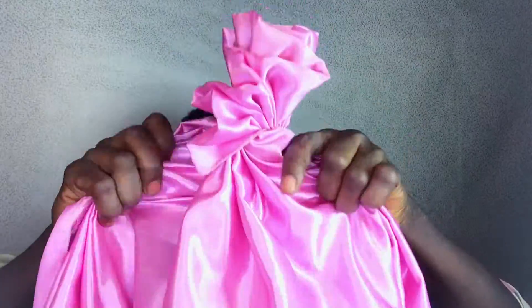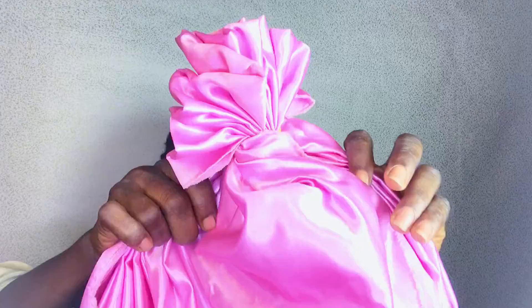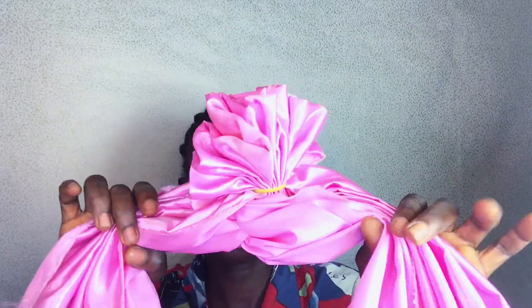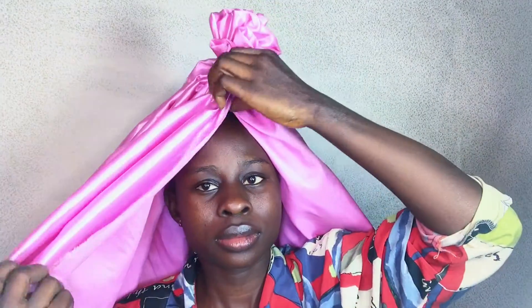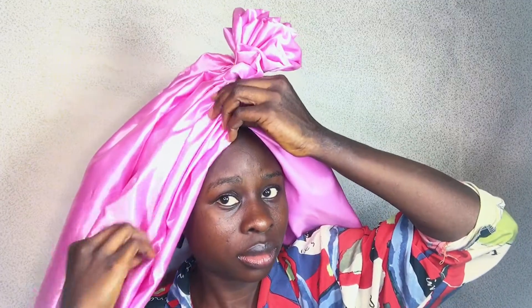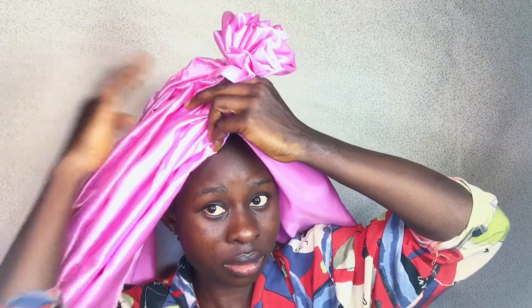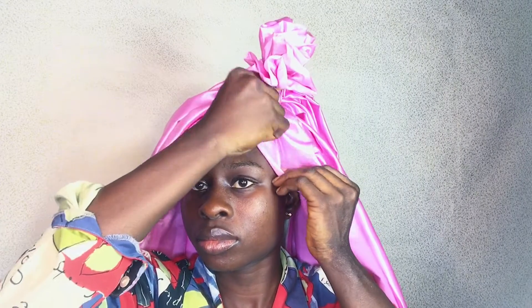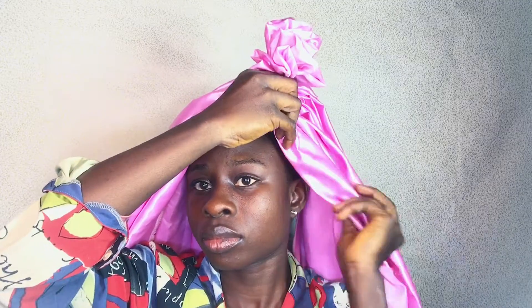I come to the rest of the fabric and I'm separating it — remember we have two sides. I'm separating it and dividing it like this, and I put it on my head. While you do this on your head, you might want to take your time and make sure that all the folds are showing.